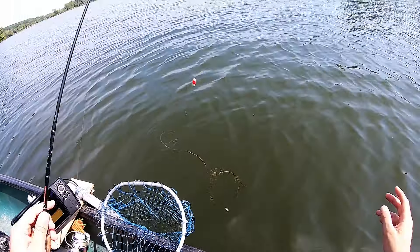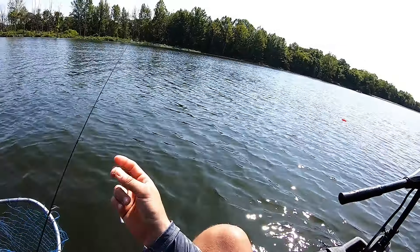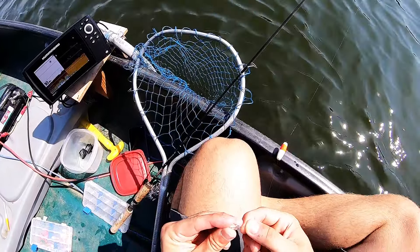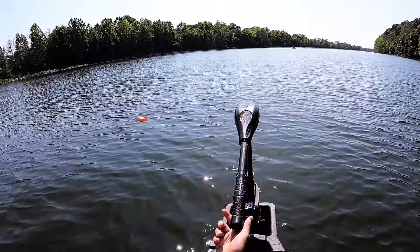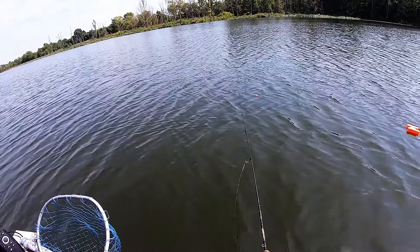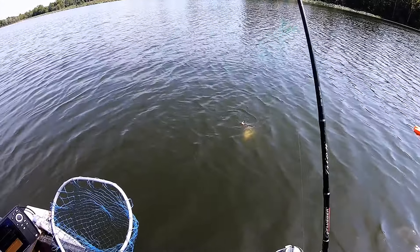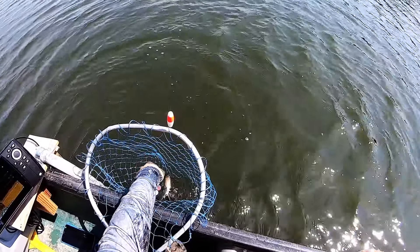Let's see if we get another one — went a little deeper and bam, got a crappie! Always adjust your depth when you're crappie fishing to find out where they're feeding at, because you could be in the perfect spot but if you don't have it at the right depth you probably ain't gonna get nothing. Got him — yep it's another crappie! Oh goodness, another good crappie right there.